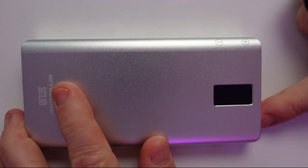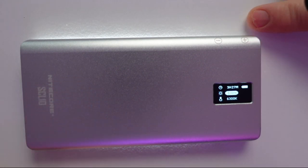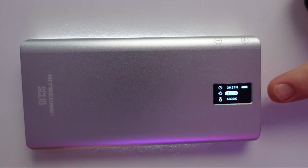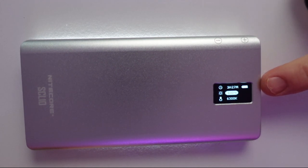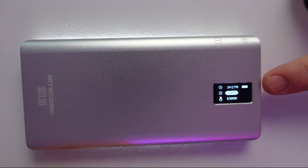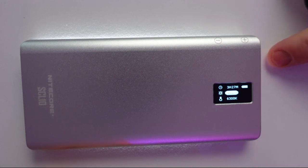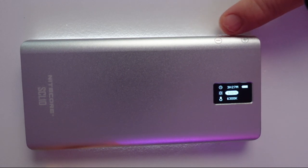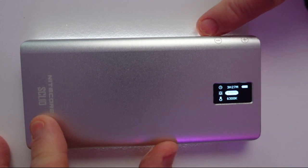On the side there's just the power button that you press to turn it on. It's very simple to control because there are only really two controls: your intensity and your Kelvin. At the moment, the battery indicator is showing three hours and 27 minutes on full power, which is incredible — this is 12 watts and it's got three and a half hours of charge to use.